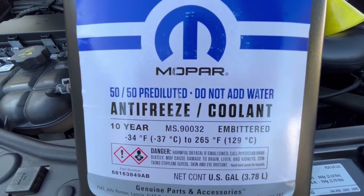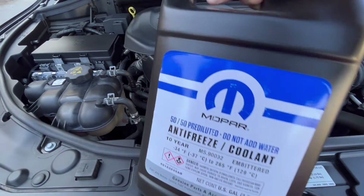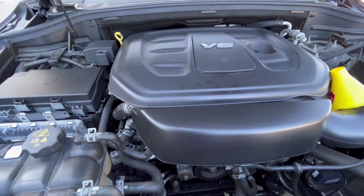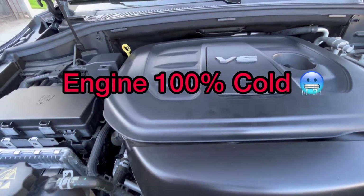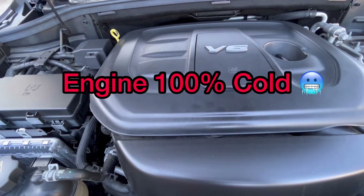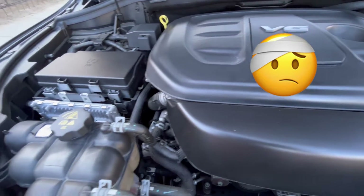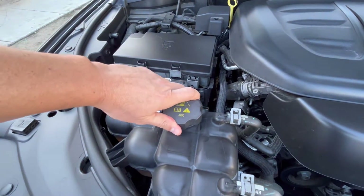Let me show you real quick, it's pretty easy to do. Make sure the engine is a hundred percent cold — this is the very important part. The engine has to be a hundred percent cold, cannot be warm, has to be cold. Otherwise you can have a serious injury when you open this.